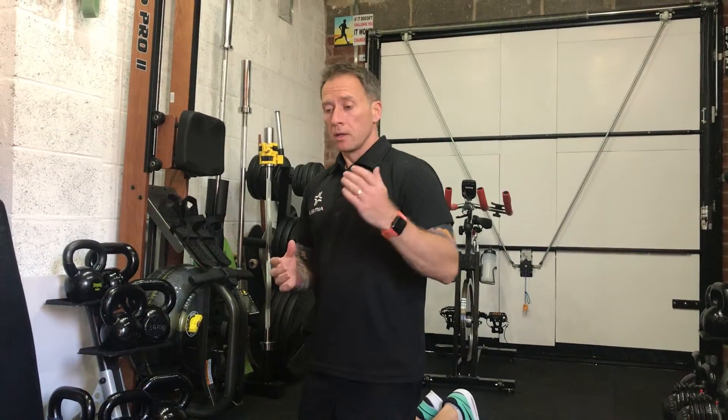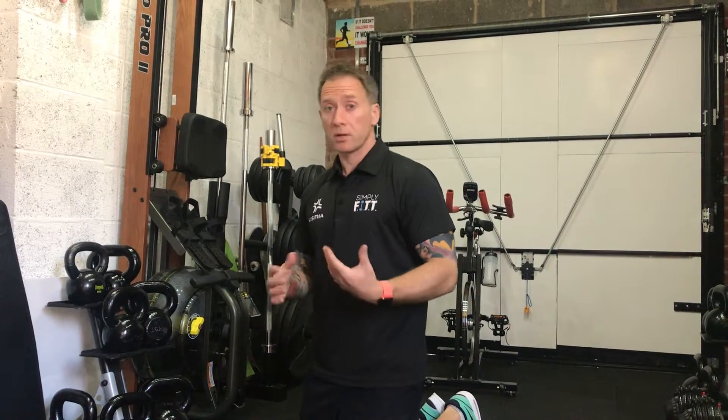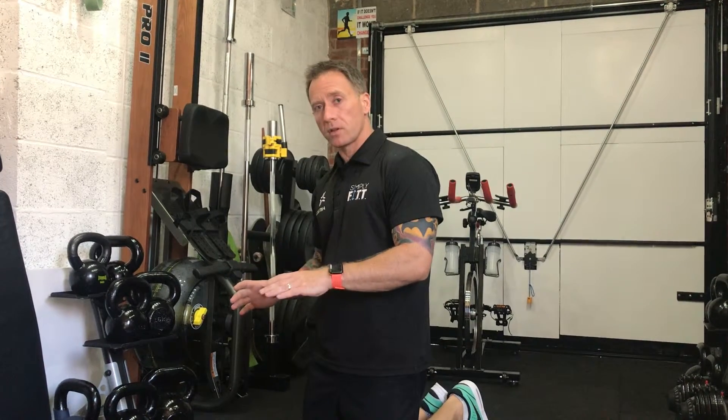Hi everyone, it's James at Simply Fit. What we're going to go through at the moment is the press-up — push-up, press-up, whatever you want to call it. Basic movements and then we're going to show some variations to make it a little bit harder for those who want to go hardcore.